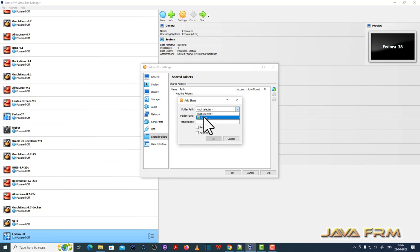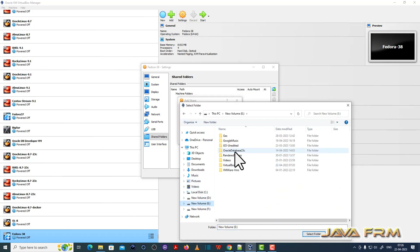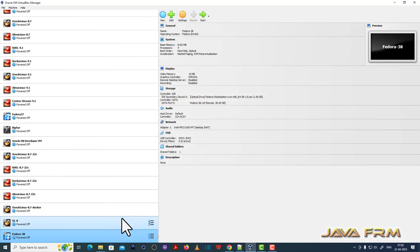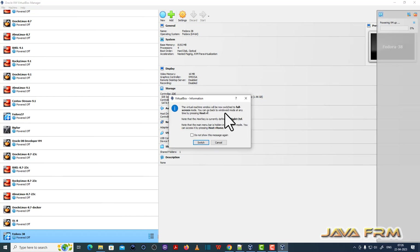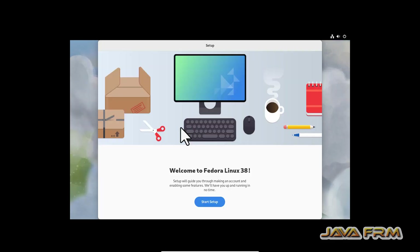I am going to share a folder from the Windows operating system to Fedora 38 Workstation. I do not need to install Guest Additions because they are already available in Fedora 38 Workstation. For this purpose I am configuring the shared folder, and the shared clipboard has also been configured.